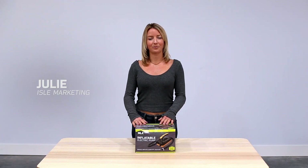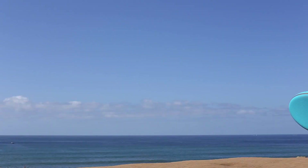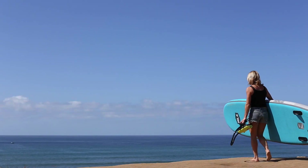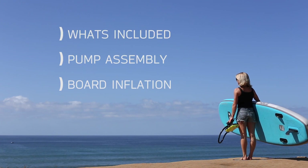This is the IL 12-volt inflatable electric pump. It'll let you inflate your board in just a few minutes. In this video we're going to go over what comes with the pump kit, how to assemble the pump, and how to inflate your board.